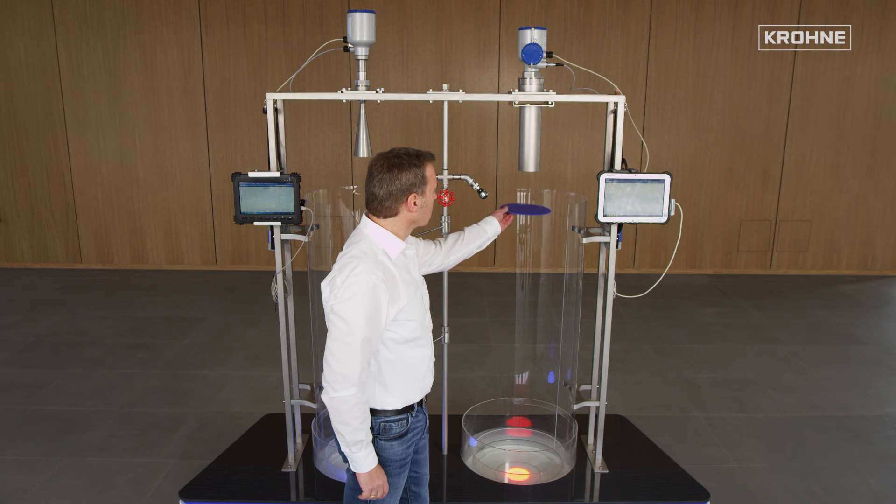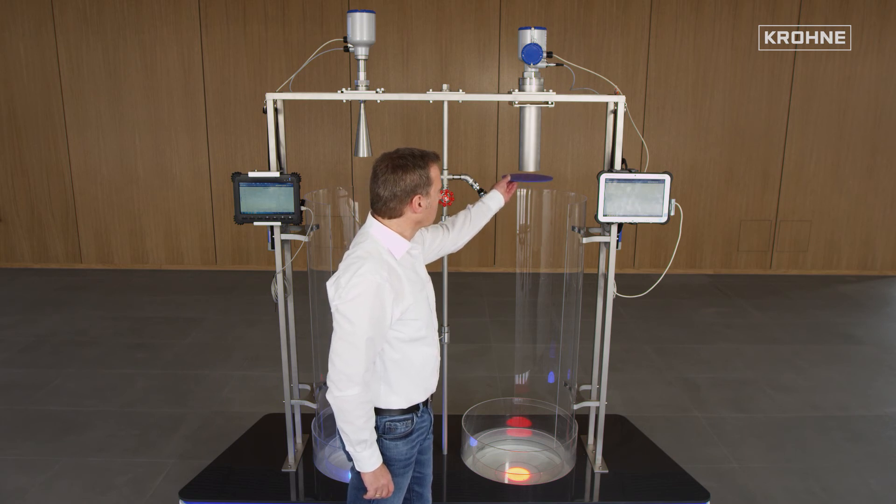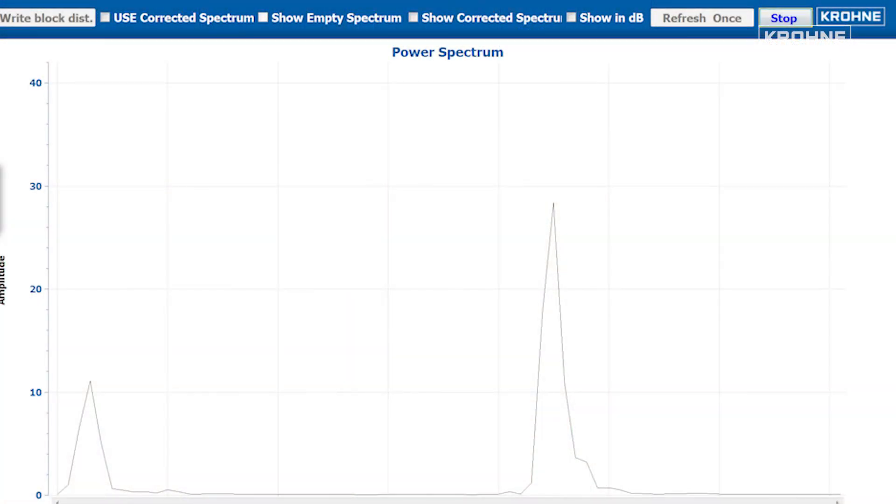The combination of a 70mm lens antenna with an 80mm nozzle provides, of course, identical good results.